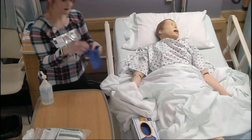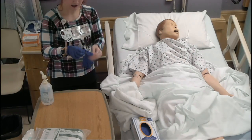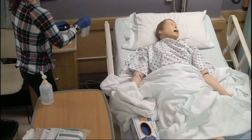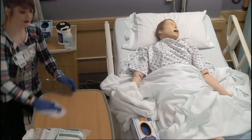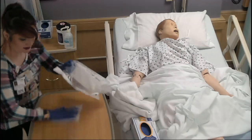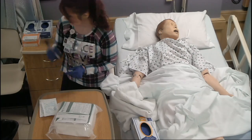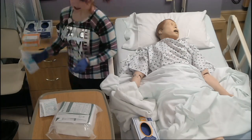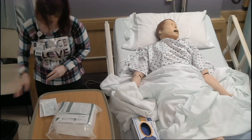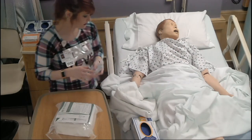I'm going to go ahead and clean this bedside table first so we can get it all cleaned up and ready to go. Today I've got my Foley catheter kit, a pen, and my hand sanitizer — make sure that's within reach. If you need extra sterile gloves that don't fit the ones included, you need to grab those as well.